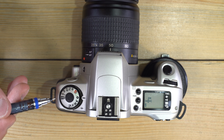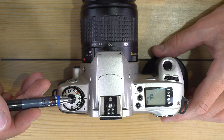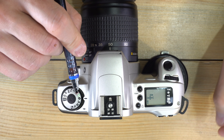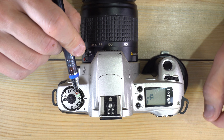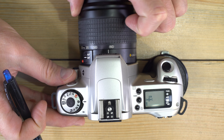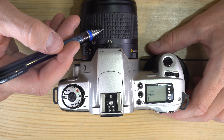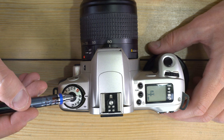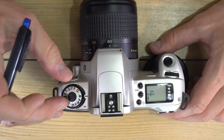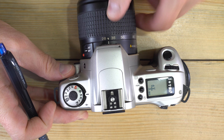Portrait mode is designed to isolate a human subject from the background by giving you a blurry background. It works best at the long end of your zoom lens, shooting close to wide open on the kit lens. You can make it more successful by having your subject nine to ten or more feet in front of the background.